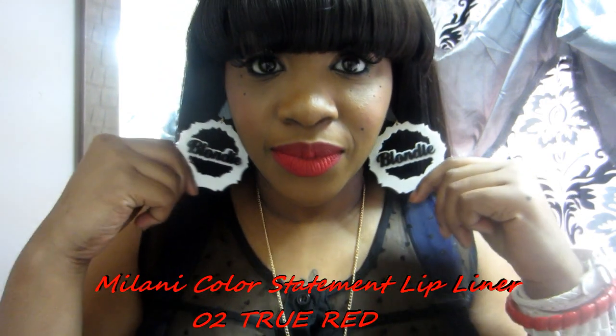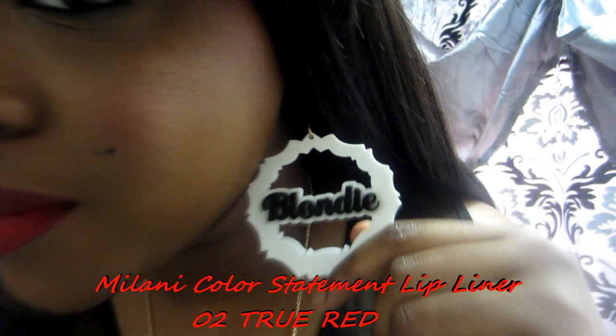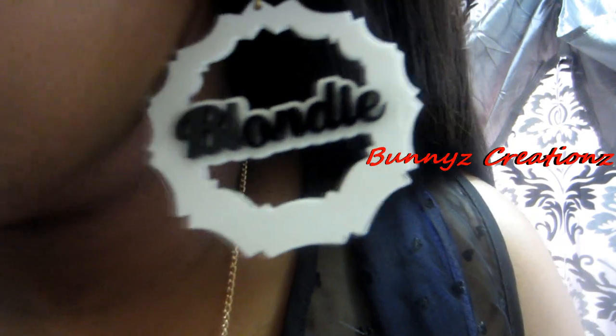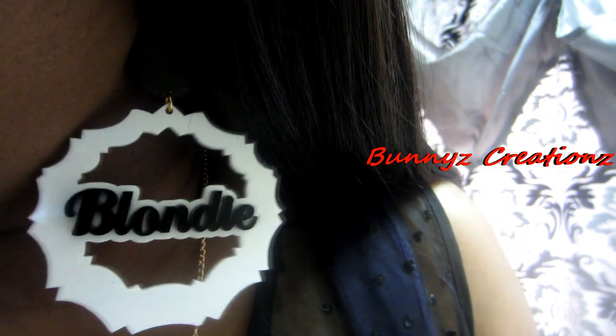Really quick, on my lips is Milani Color Statement lip liner in True Red, it is zero two. My earrings are black and white bamboos with the name Blondie on them in like a 3D black. I got these from Bunnies Creations and I will leave the link to that in the bottom bar.